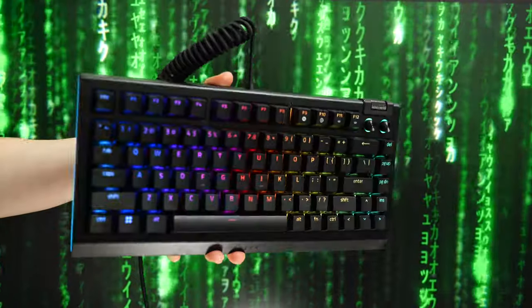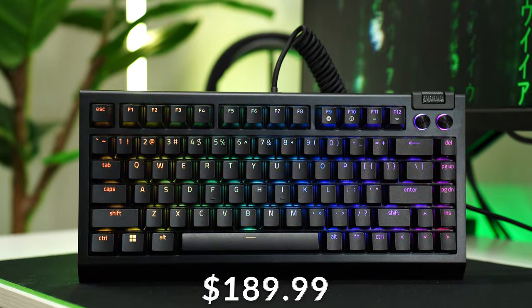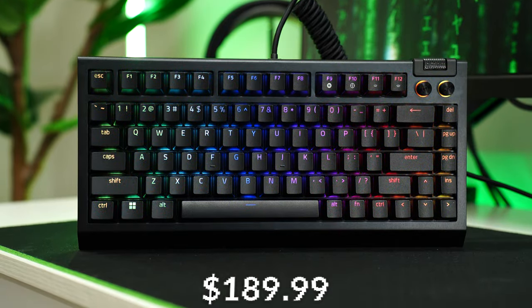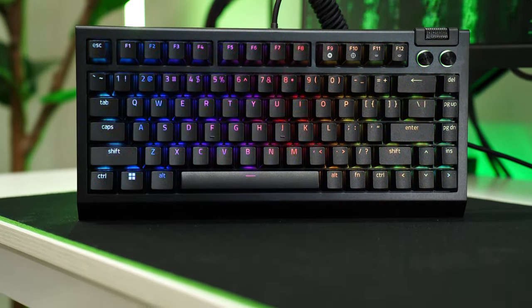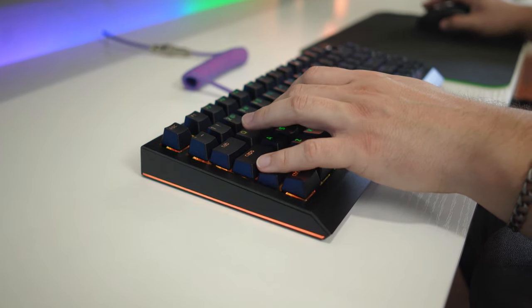Let's move on to the number three spot, which honestly kind of surprised me. This is the Razer Black Widow V4, coming in at a whopping $189.99 — the most expensive keyboard on the list — but a great choice, especially if you're a Razer enthusiast who wants something very specific that you can customize, which is surprisingly fitting for Razer.